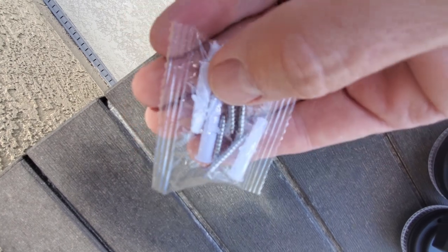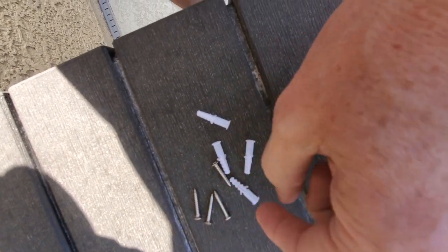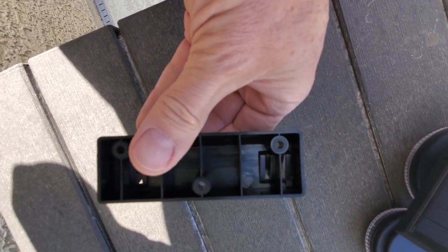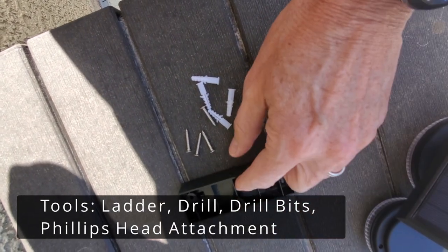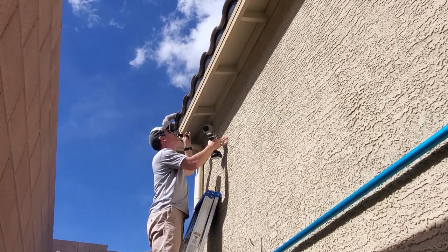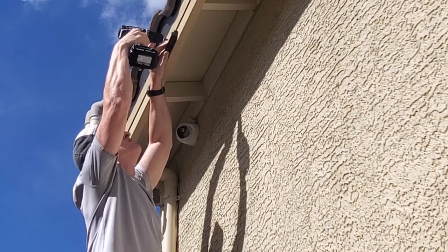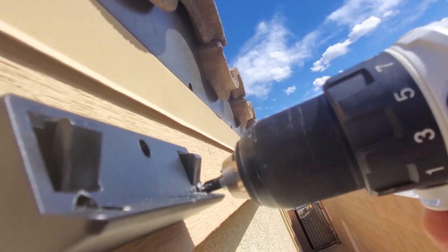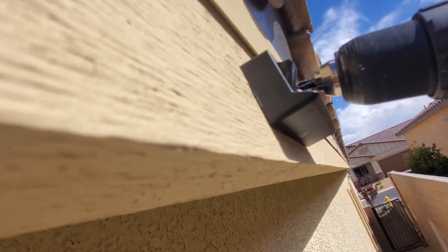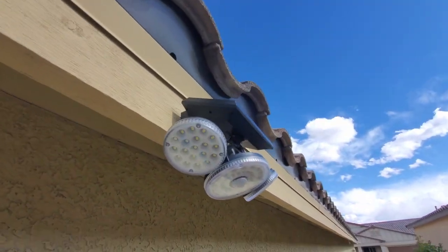This kit comes with four screws and four wall anchors, but we're installing this bracket into wood so no anchors are needed. You'll need a ladder, a cordless drill, some different size drill bits, and a Phillips head attachment. First I attached the bracket with the middle hole, then drilled and attached the other two screws. Next, attach the solar light to the bracket and you're done. Now let the sun charge the light.